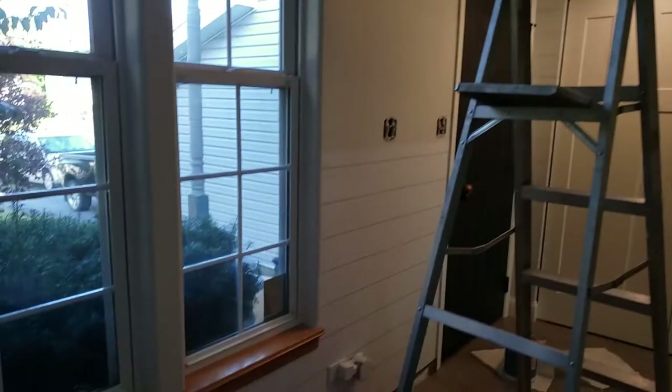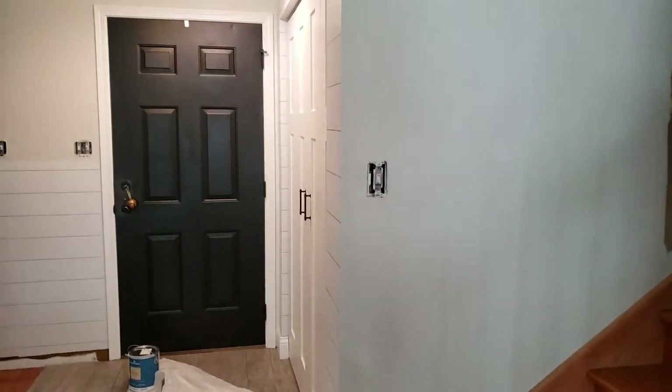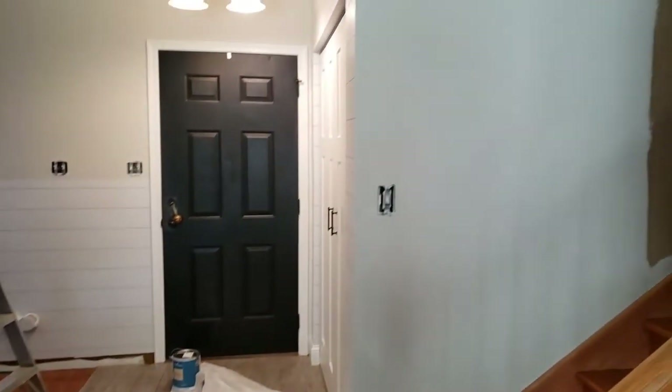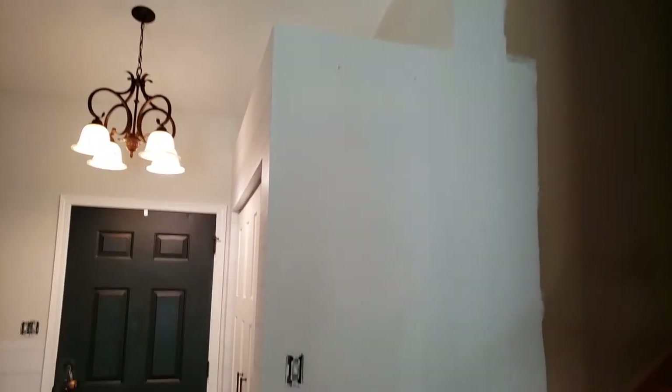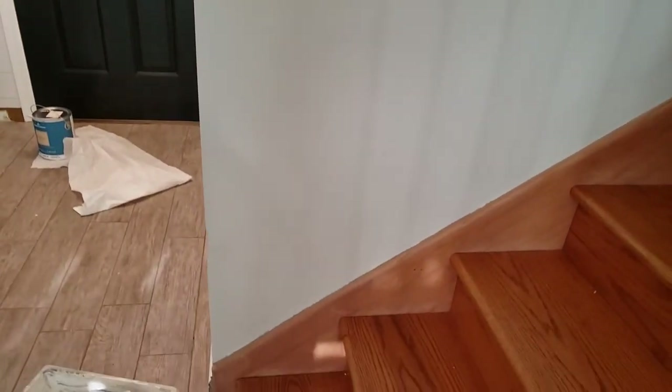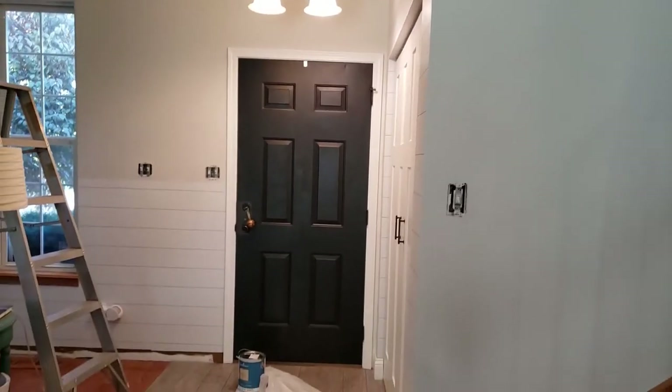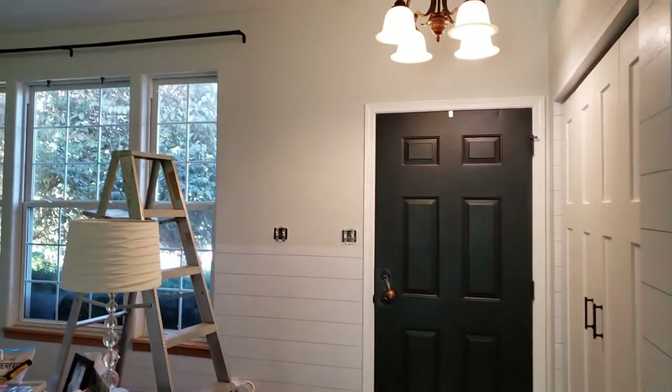There's one more thing — I had extra paint in the pan, so I thought, why not start rolling it on the hallway wall? I ended up doing the beginning part of my hallway. As you can see, this is the old color, which is so dark and dingy. Anyways, this is what I ended up doing. I love it, and this is how everything turned out so far and I'm super excited.